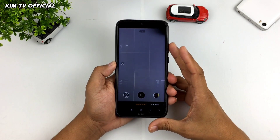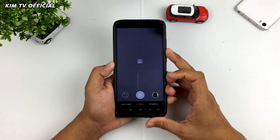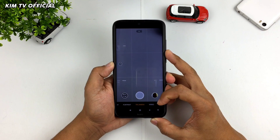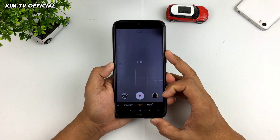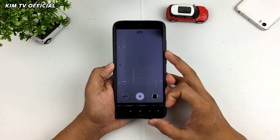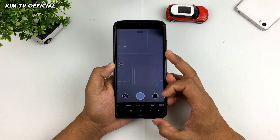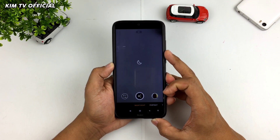Assalamualaikum warahmatullahi wabarakatuh. Selamat datang di GimTV Official. Di video kali ini saya akan share dan juga review Google Camera. Google Camera yang akan saya review kali ini adalah rilisan terbaru dari TR Cam, yaitu TR Camera Xmas. Adapun based on Gcam-nya yaitu dari Gcam Nikita versi 7.4.